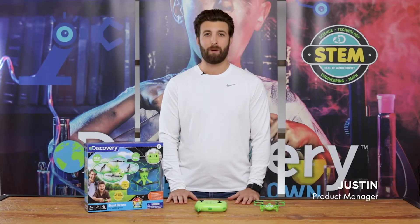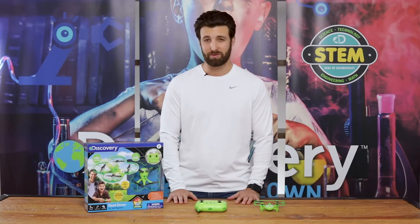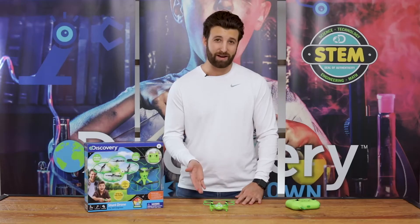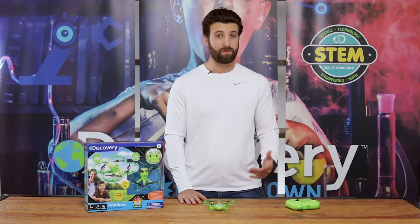Hi guys, I'm Justin, product manager here at Discovery. Today we're looking for little aviators to fly this Stunt Drone Zip 360. This fun flying amphibian is a great starter drone for kids or adults who've never flown before.